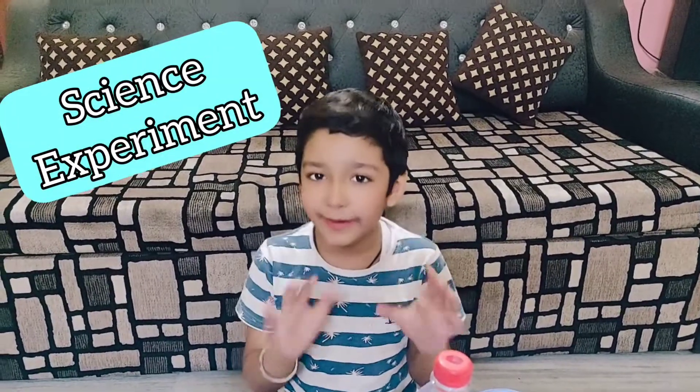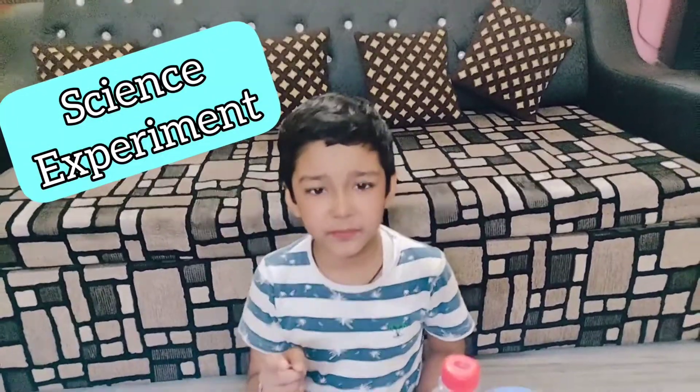Hi guys, so today we are going to show you two science experiments. It is very easy. First experiment: